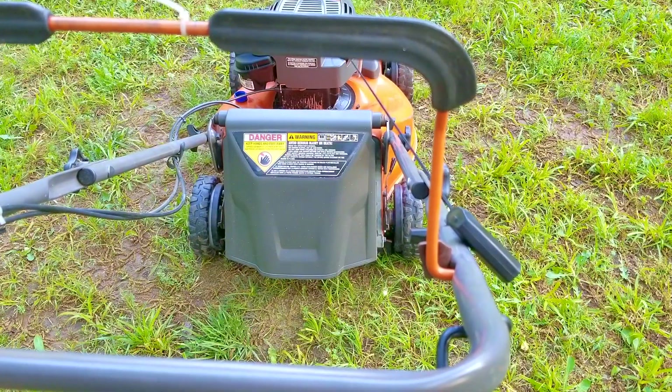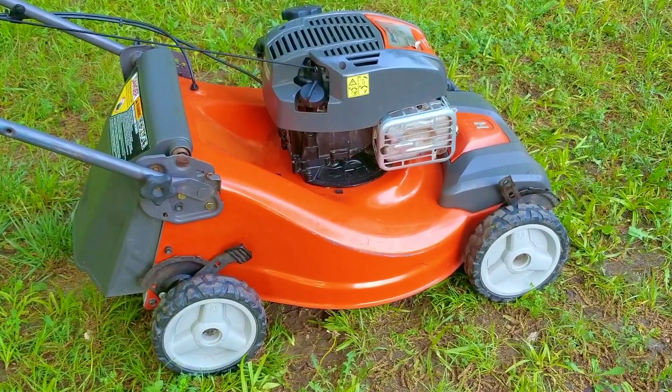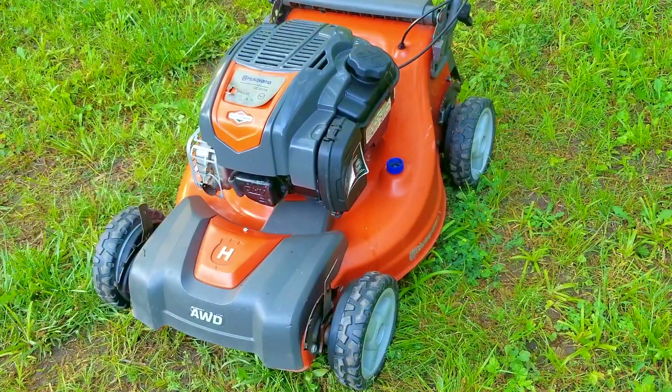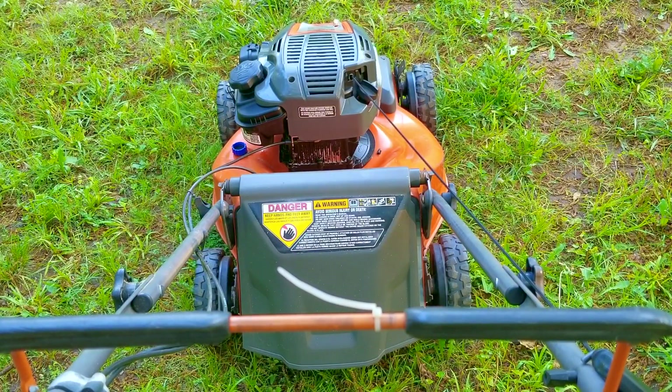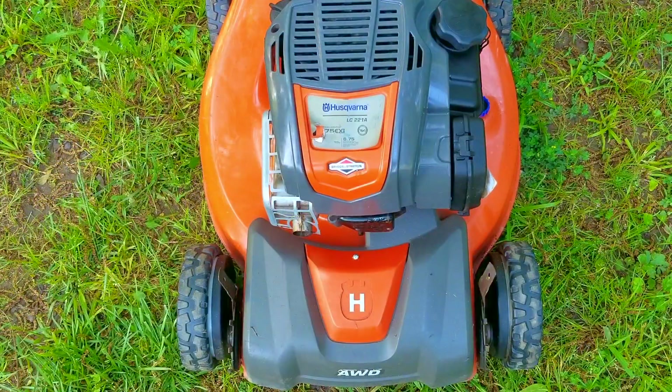As you just saw, there wasn't any smoke from the muffler, which means the reason it was smoking last time was simply a handling issue where the oil was able to get past the rings. The self-propel seems to be working very well and overall this mower was a fantastic find — the only real investment was a new recoil. Another option would of course have been to find a parts mower and use its recoil, or even piece one together from different mowers, but the chances of success would have been a lot less. In the end I spent about four hours fixing and filming this repair over two days. For an investment of only $28 and some of my time, I think we saved a fantastic mower from the scrapyard, but it could have easily been a lot worse.